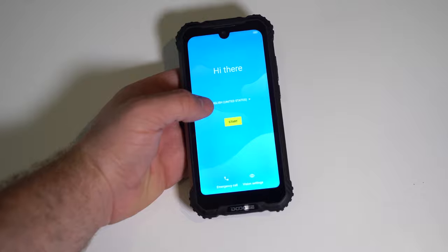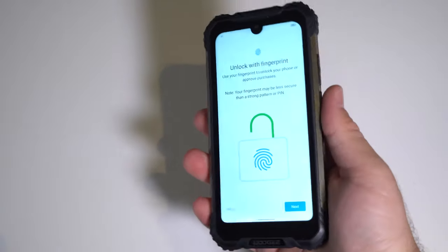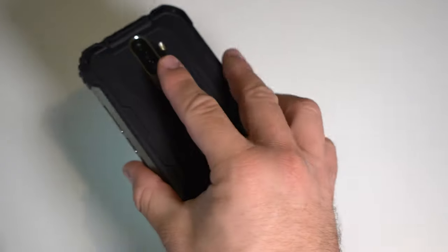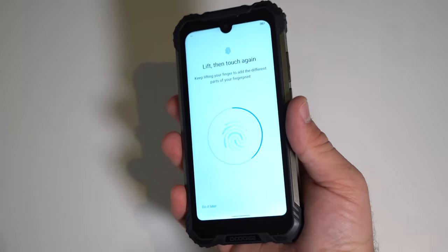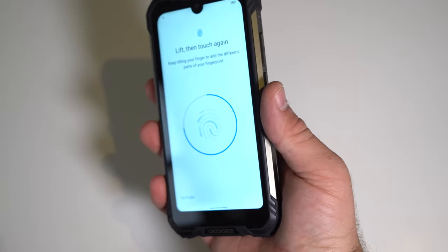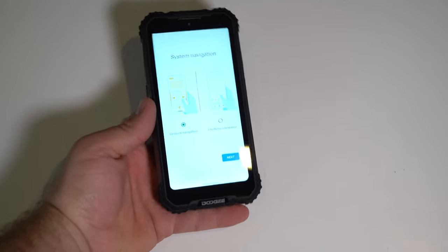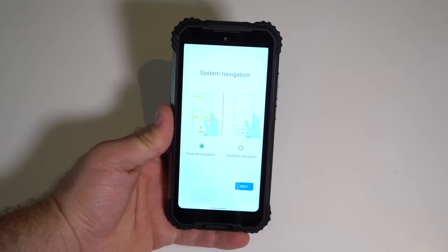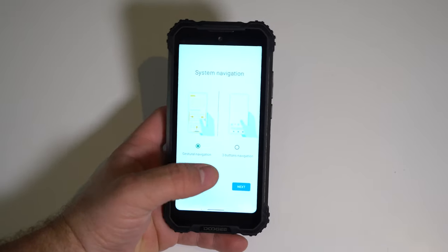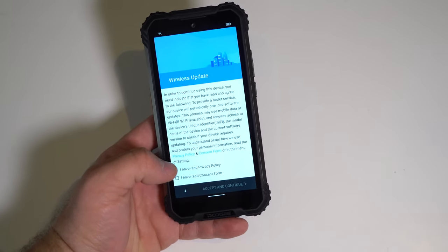The fingerprint sensor is on the back and it's recessed, so when holding the phone it's easy to find. The setup experience is straightforward — every tap gives a vibration feedback. Before the home page, you can choose between classic three-button navigation or the new Android 10 gesture navigation. We're going with gestures. There's also a wireless update prompt, which is common with MediaTek devices, so we just accept that.